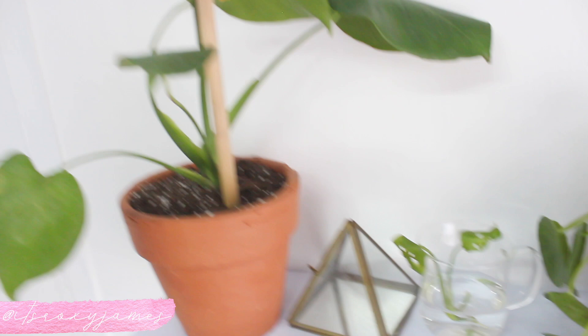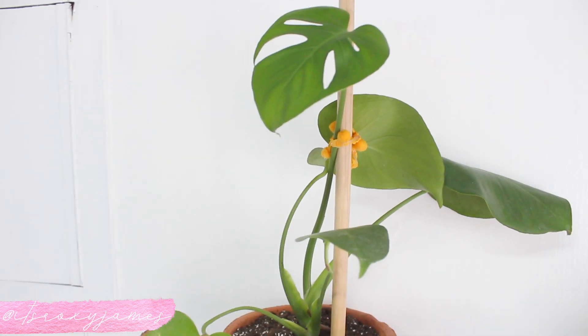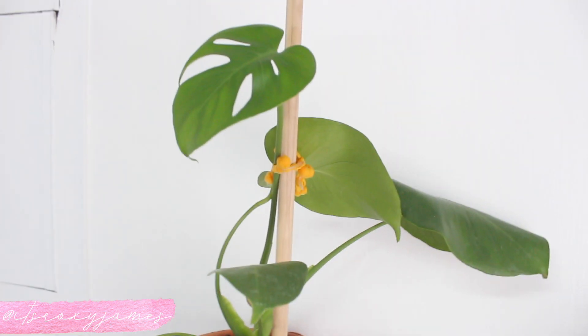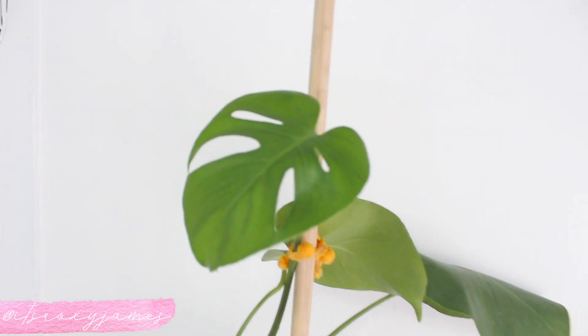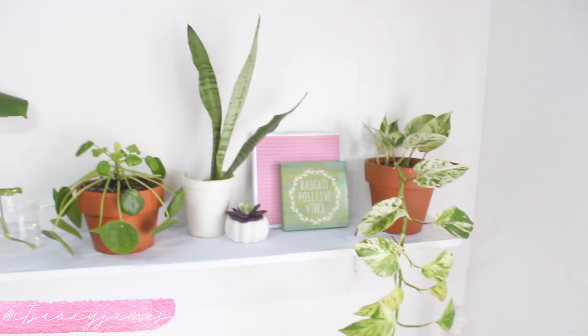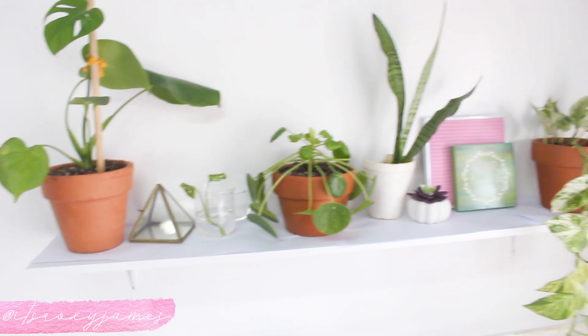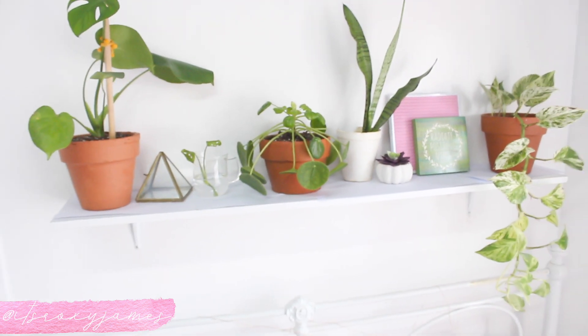I have my beautiful Monstera Deliciosa — I believe that's how it's pronounced — and it's so pretty in the Target pot. It was kind of leaning over so I took a stake and tied it up. Look how beautiful this leaf is! This is just an overview of everything and how it looks so far. I'm kind of happy with it right now but it's not perfect, so I'm going to play around with it for the rest of the week.